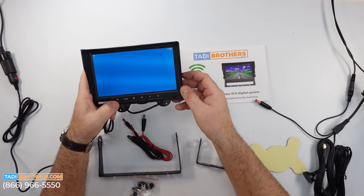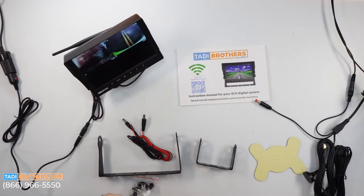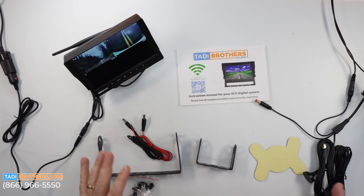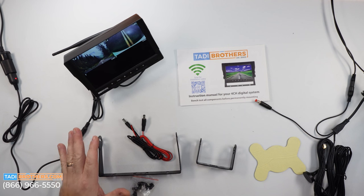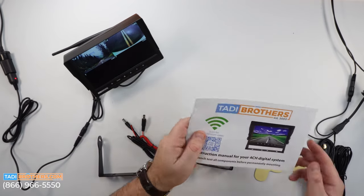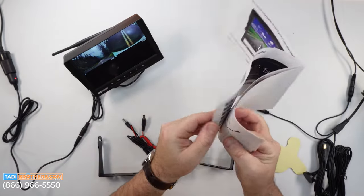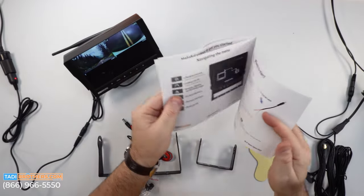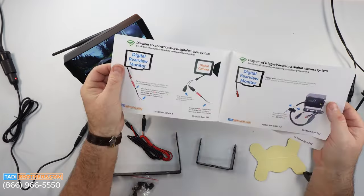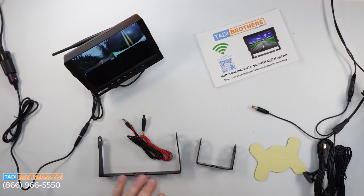Let me move it into split screen mode. Now you're seeing all four channels in one shot — it's a live feed and you can see there's zero delay on the camera. That's because it's digital. What we did here is exactly what we want you to do before you mount it on your vehicle — this is the bench testing process. Once you do this, you know all the cameras are connected, then it's just a matter of connecting it to power. I also wanted to brag about our manual one more time — it's fully colored, with QR codes throughout the whole process that show you all the installation maneuvers, tips, and shortcuts to make the process easier.